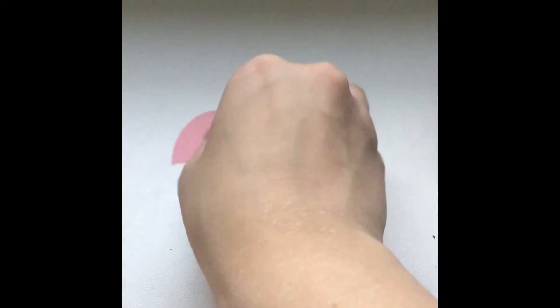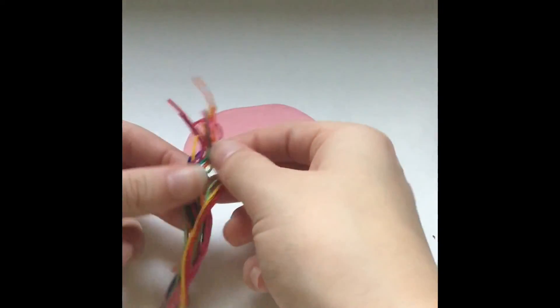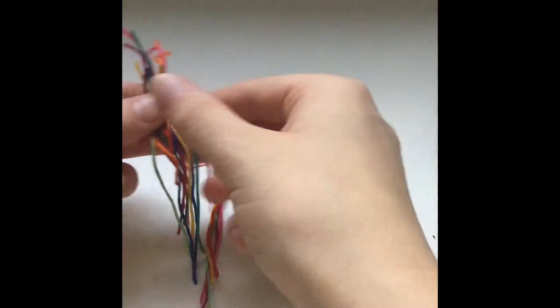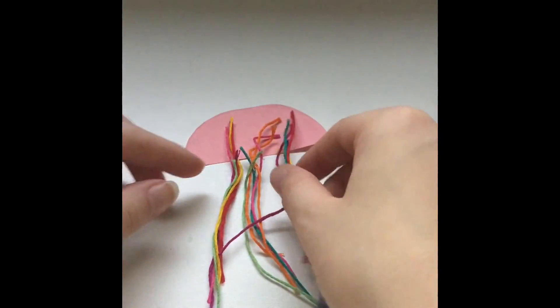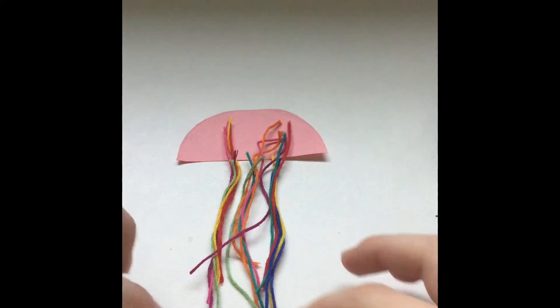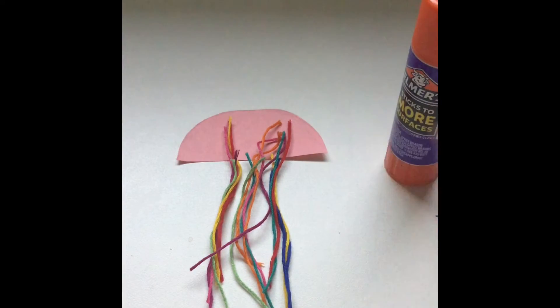Once that is done, take your strings and your jellyfish, flip it over, and take the strings and spread them out accordingly on the back of the jellyfish as you want them to look. Make sure they all kind of line up at the bottom, and then take your glue stick and glue them on.